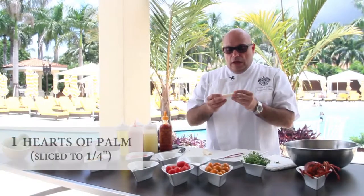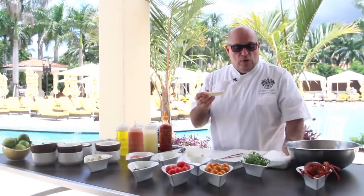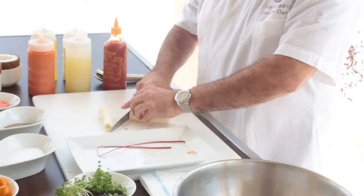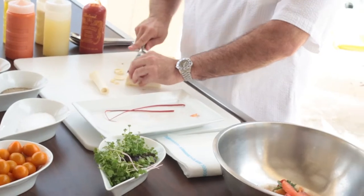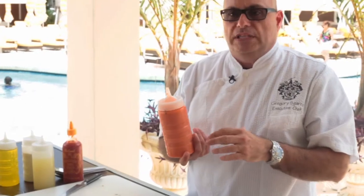This is hearts of palm — fresh hearts of palm, which you can get from a local purveyor. But as you can see, in most supermarkets it's available in a can. I like to use the fresh because it's got a nice crunch component to it, and it makes for a nice addition to the ceviche.